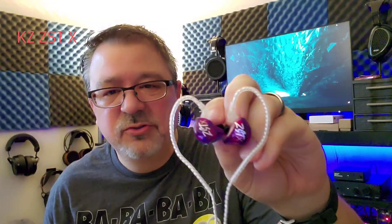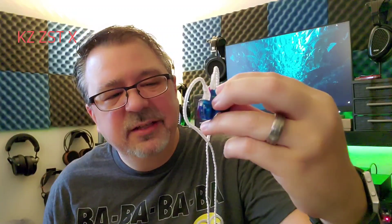Timbre is not natural sounding at all. It has a little metallic sound to it, but it's not the worst offender I've heard. I've heard a lot more expensive IEMs with worse timbre than these. But again, we're not looking for critical listening — just something budget that'll play some music while we're out and about.